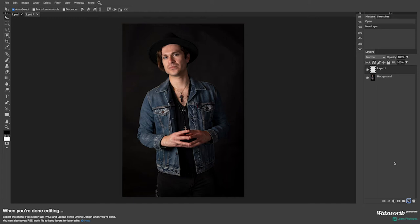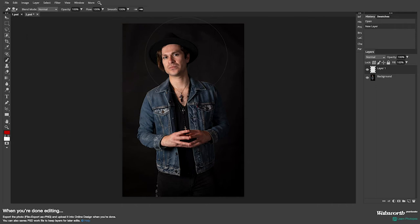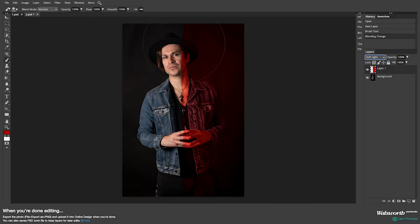I'm going to go over to my brush tool and change my color to whatever color I want — for this example I'm going to use red again. The other thing I'd have you change right away is your brush hardness. You don't want 100% because it's going to create harsh lines in your photo. If I paint right now and change this layer to soft light, you're going to see all those harsh lines, and that's not what we want.